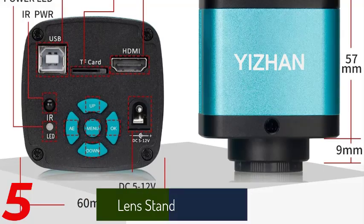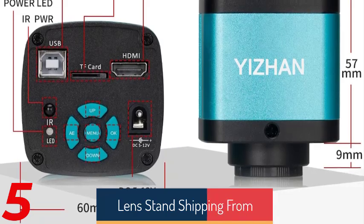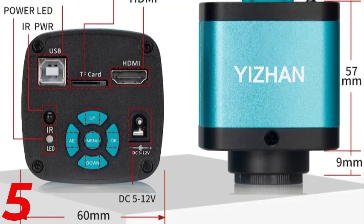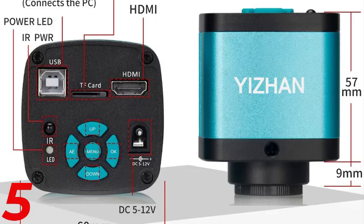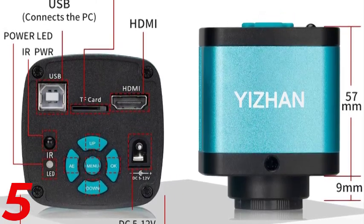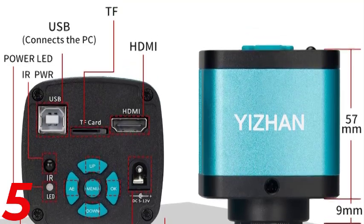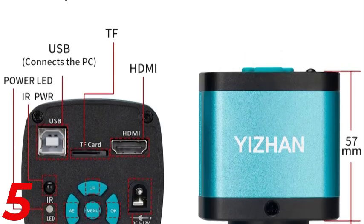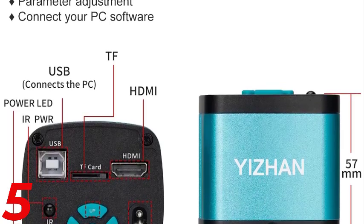Number 5: The YZ13-1605B is a high-quality 4K electronic digital microscope for soldering, designed for precision tasks like electronic repairs and industrial inspections. It features a 150x lens, 1080p HDMI, VGA, and USB connectivity, and a foldable bracket for portability. The device is certified by CE, EAC, FCC, ROSE, UL, and KC, ensuring safety and performance.